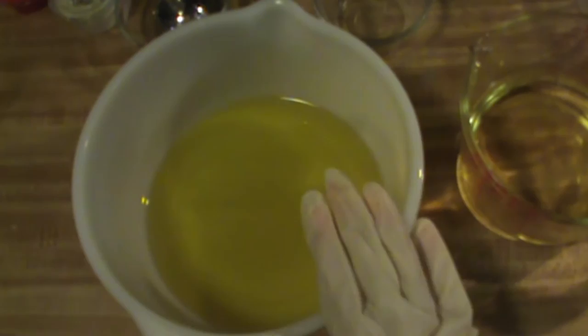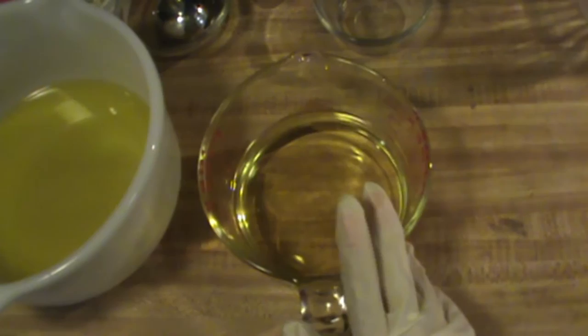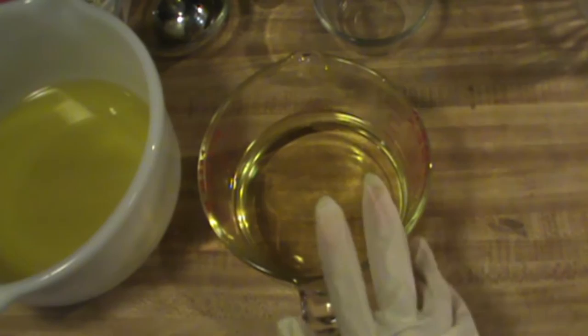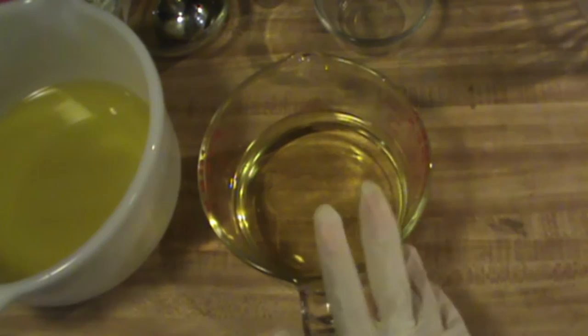And then to another container, you're going to want to put your hard oils: 191 grams of coconut oil — I used the 76 degree — and you're also going to want to put 191 grams of palm oil to this one.